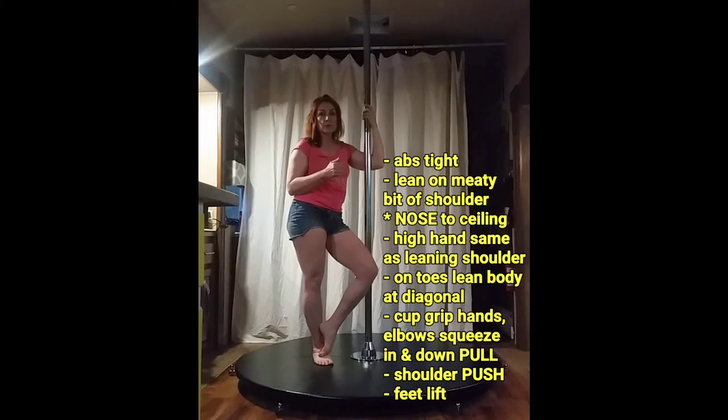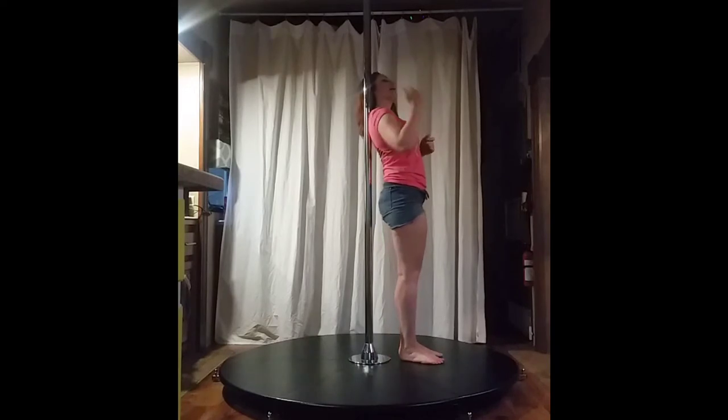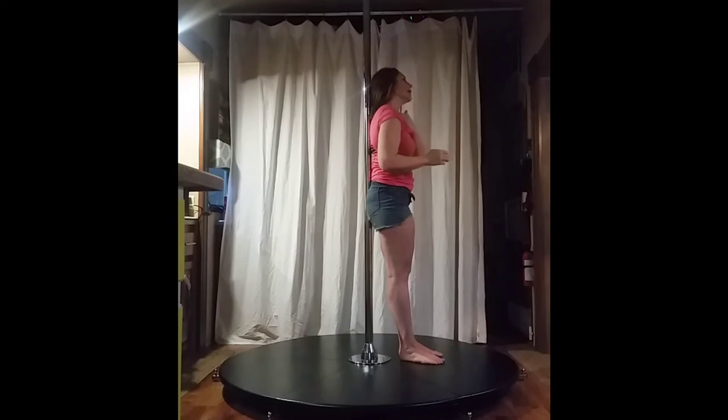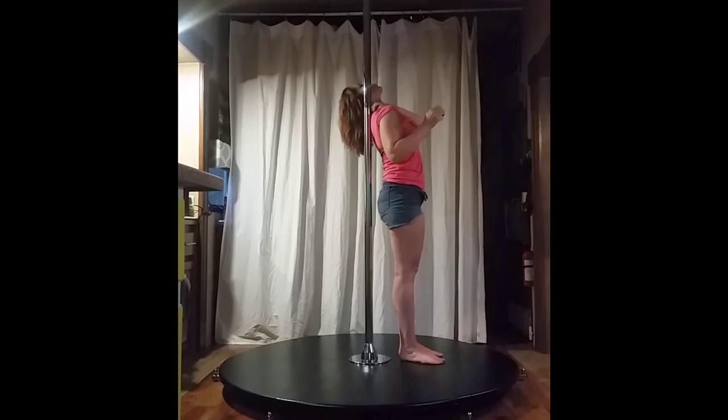I'm going to do this sideways so you can see exactly where I'm positioned. If my right shoulder is on the pole, I would like my right hand high. My head is to the left side of the pole. I am looking at the ceiling, so I'm on the meaty part of my shoulder — not up here on my collarbone, not out on the outside of my blade, not in next to my spine. Just tip your head back and where the pole hits is where you want to be.